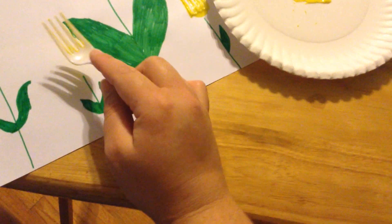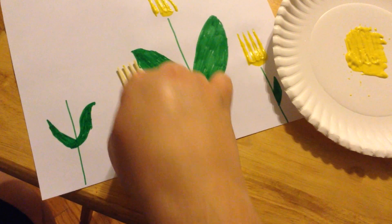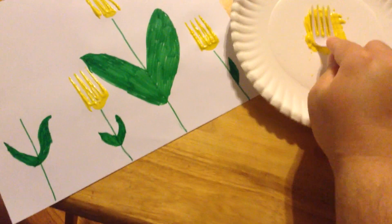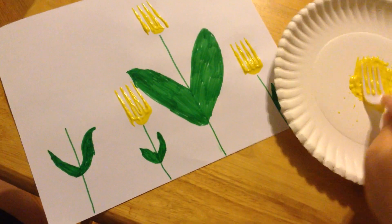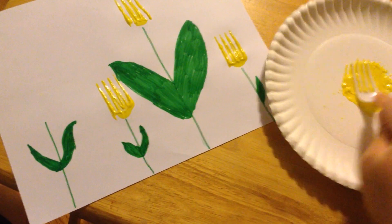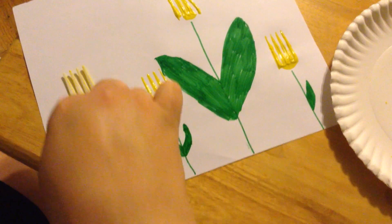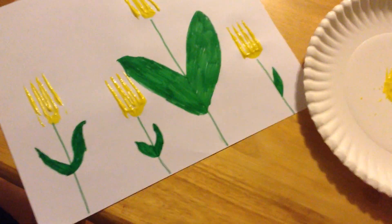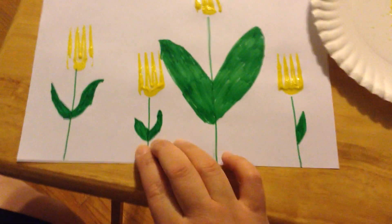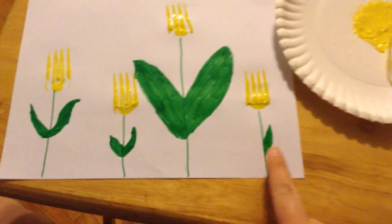We have two. There's three. We have one left. Can anyone tell me if we add one to three, how many we will have? That's right — now we have four flowers. One, two, three, four.